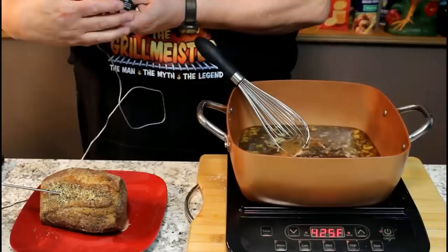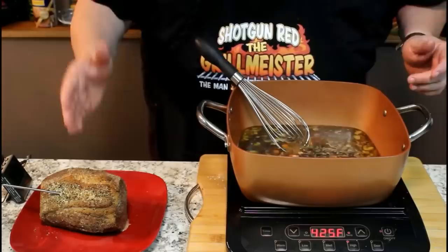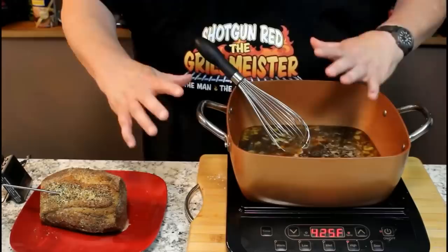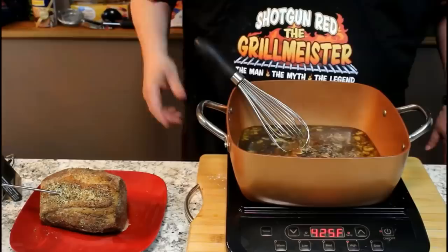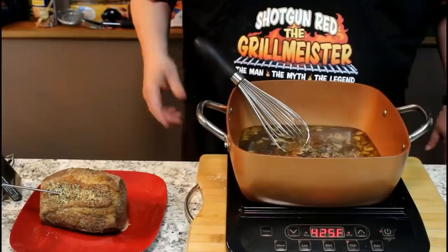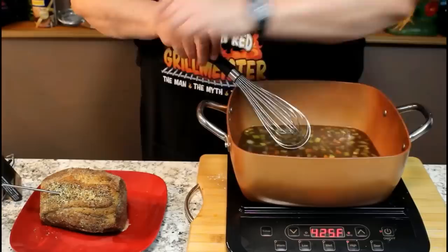Now it's cooled down to 120 - it's on its way back down again, and that's what you want to do. You want to wait till it peaks and then starts to go back down before you cut it, because if it's still climbing and you cut it, it's still pushing juices from the inside. It's at 122 degrees. I'm going to simmer this au jus a little bit more, and then we're going to strain it and slice up this eye of round roast and show you what it looks like - nice and rare.